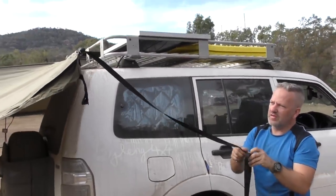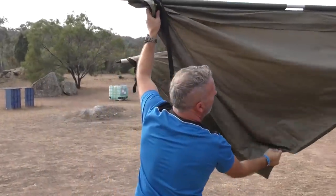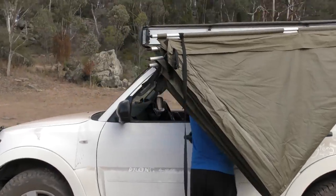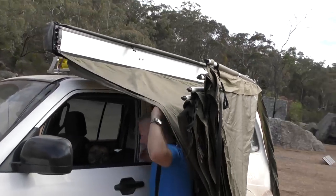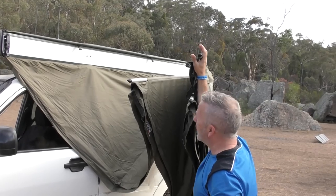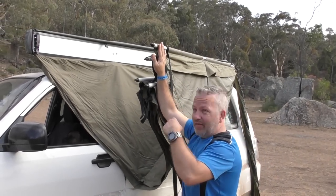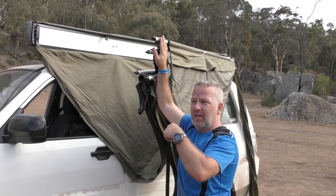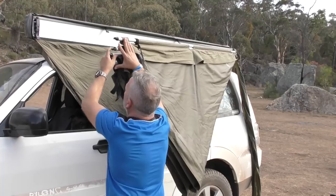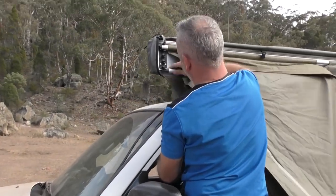I always loosen the cams off for the next time I want to set it up. I'll just give it a bit of a shake out — when I've got it in this position, especially if it's been raining, I get it into this position and just shake it, and all the water tends to just run off. It's about this stage — when I'm setting up or breaking down and there's any wind — this is when it's most vulnerable. It's like a sail. You've got all the support on your hinges up there, which are only plastic.